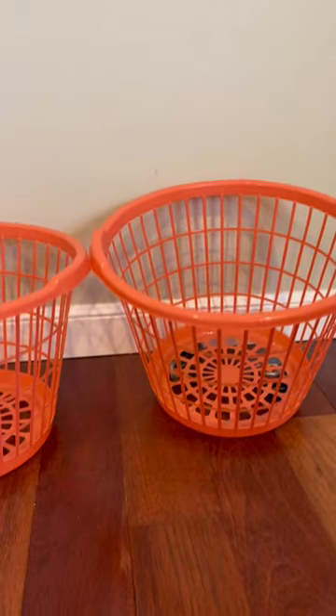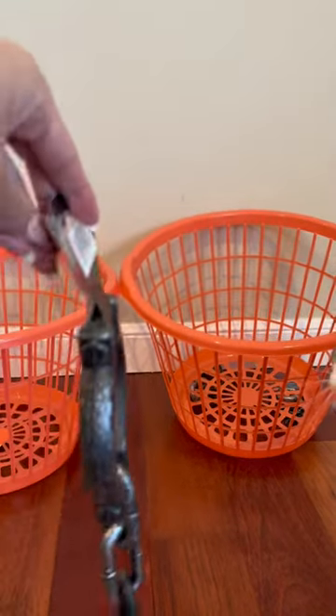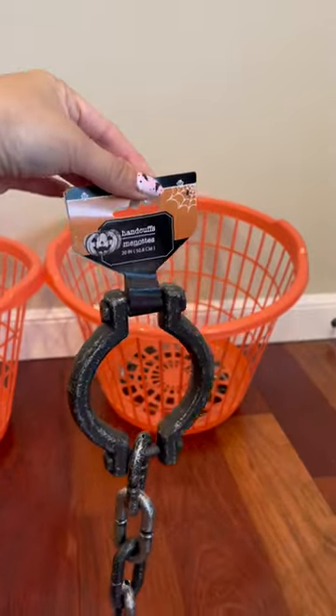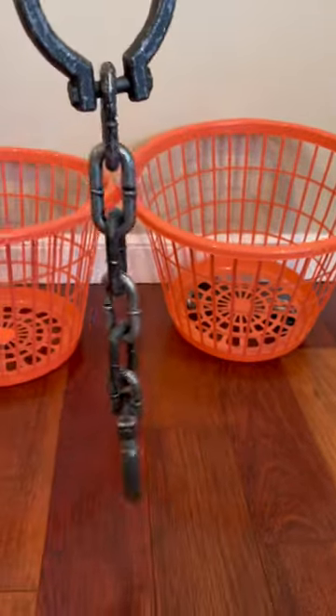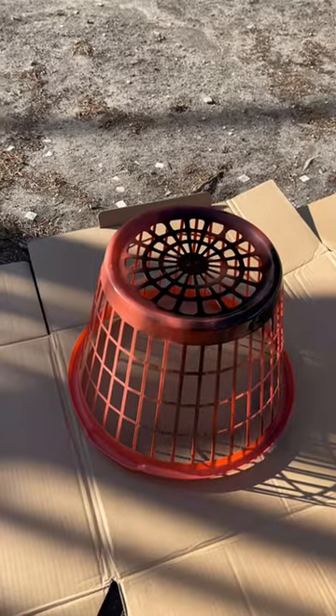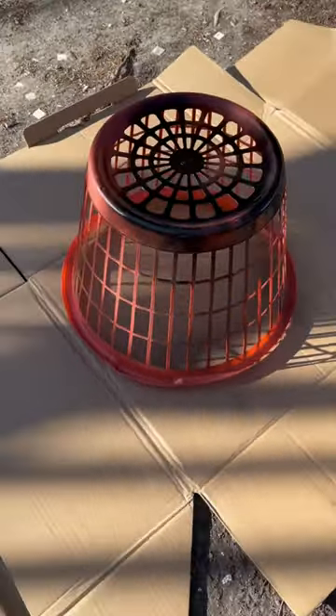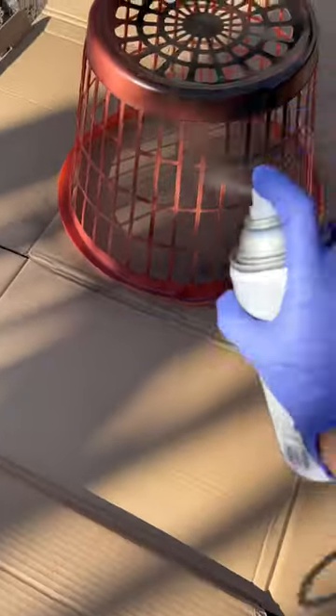To create the torture chamber, I got these two laundry baskets plus this pair of handcuffs from the Dollar Tree. Oops, bye Fabio — he did not want anything to do with these handcuffs! Next, I spray-painted the laundry baskets with black spray paint.